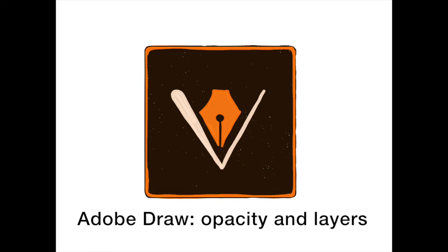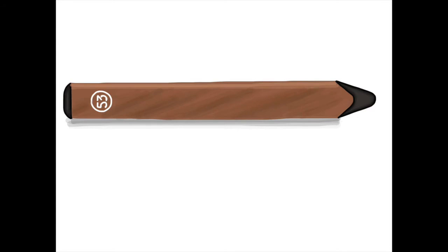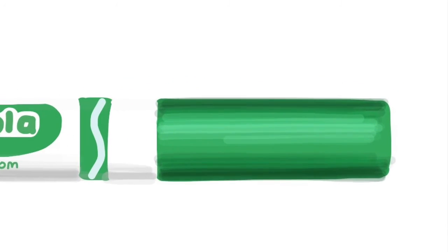I use Adobe Draw and I love using layers and opacity. I'm going to show you how easy it is to build opaque layers of color with these simple features for a realistic drawing.